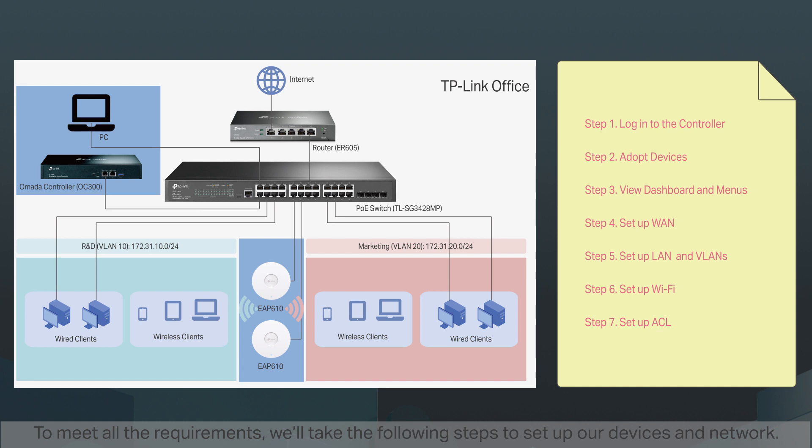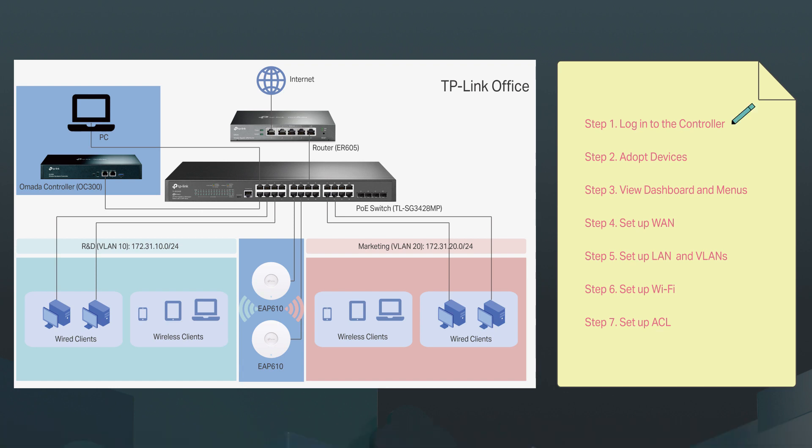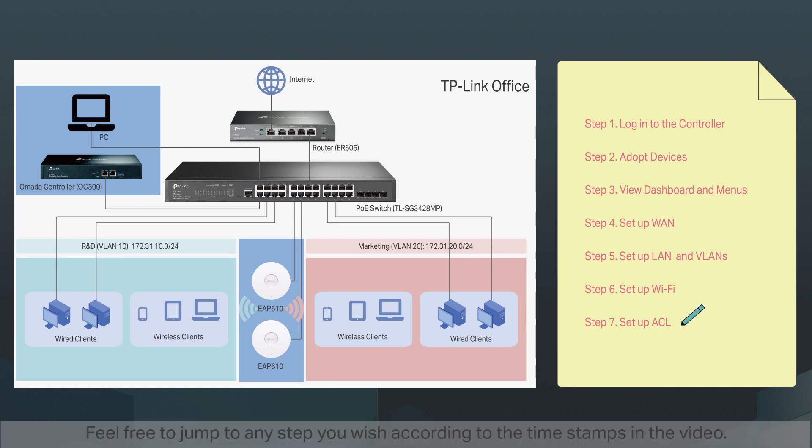To meet all the requirements, we'll take the following steps to set up our devices and network: Step one, log into the controller. Step two, adopt devices. Step three, view dashboard and menus. Step four, set up a WAN. Step five, set up a LAN and VLANs. Step six, set up Wi-Fi. Step seven, set up an ACL. Feel free to jump to any step you wish according to the timestamps in the video.